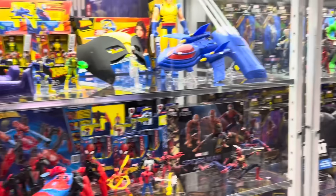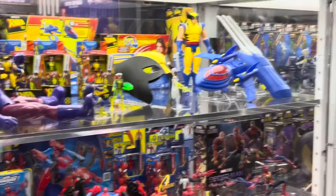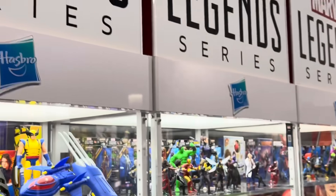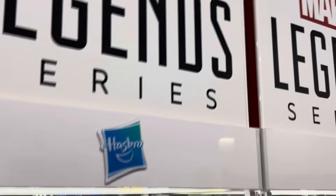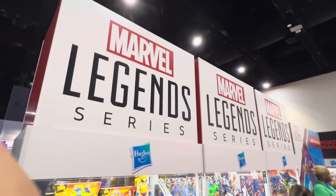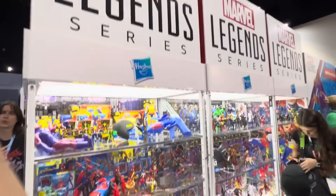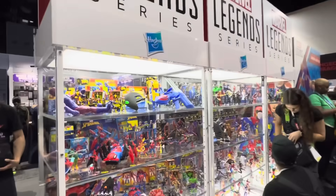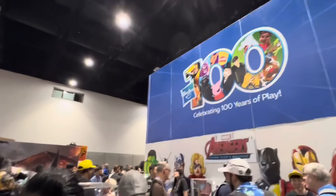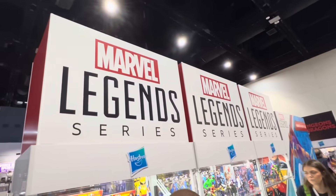Thank you so much for watching. More Marvel Legends over there. They teased the No Way Home Doc Ock — I saw that. And they also teased the Mother Fox thing or whatever — that time multiverse traveling device thing. We've got Century Productions over there. Thank you guys so much for watching. Stay tuned for more San Diego Comic-Con 2023.